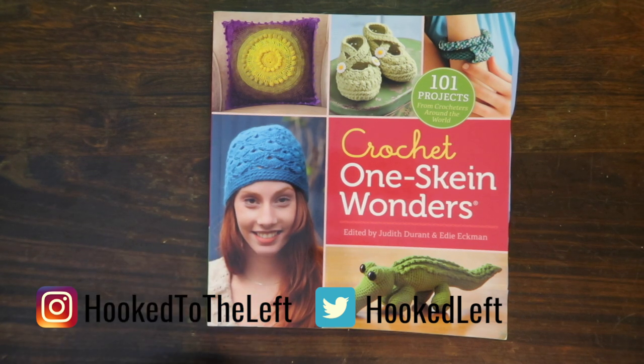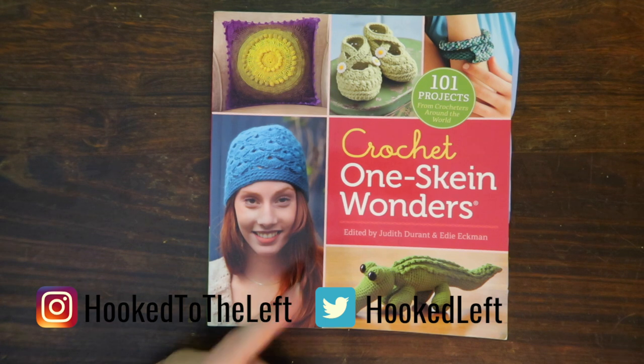Hi, this is Melanie from Hook to the Left, and today we're going to take a look at this crochet project book. Let's go ahead and get started.